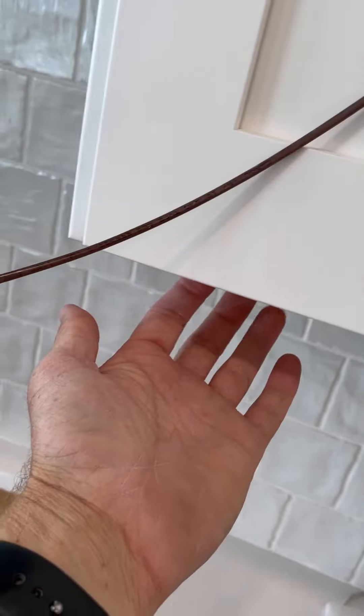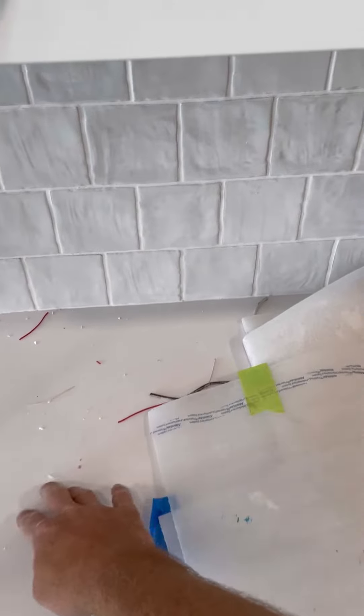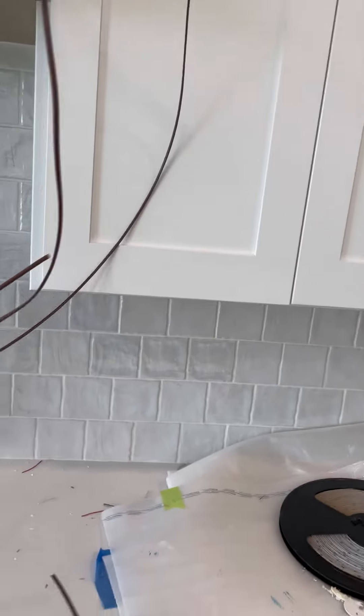I just tape it on this front lip all the way down. The reason I do that is if it points down, you see a reflection in the countertop. So I point it backwards and you don't see any reflection at all — and it gives good, even light.